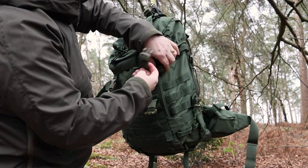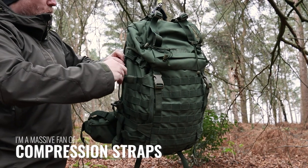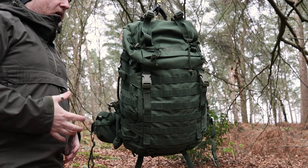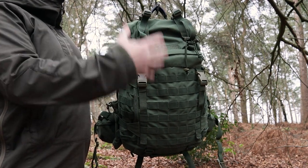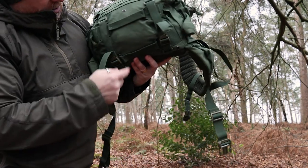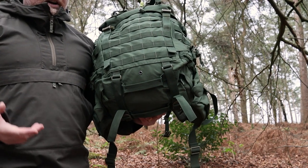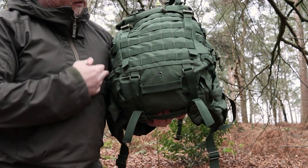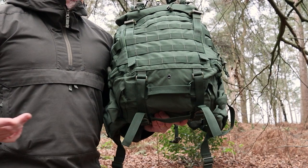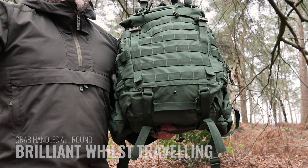There are a lot of buckles on this, and talking to Crib Goch about it — they understand that if something is moving in a backpack as you're walking, your body has to over-compensate for that. So they've thrown as much stability, organisation, and compression at this as possible. On the bottom there are drainage holes in case water gets in, and two extra handles — primarily for a military context where you need to pull a buddy out of a sticky situation.